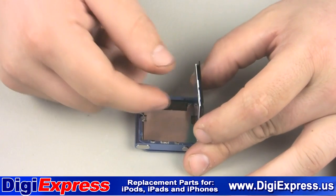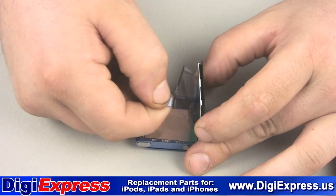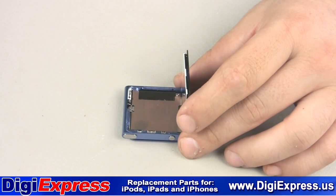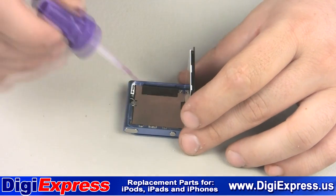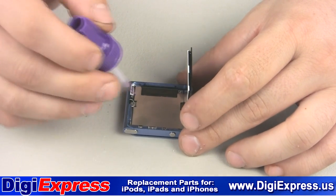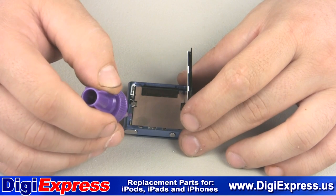Peel the protective film as shown. You may want to close the screen before permanently sealing it with glue or tape, just to ensure you have a proper fit. We will now adhere the screen assembly to the iPod using super glue, though you could cut pieces of thin double-sided tape to length if you would like to use that instead.